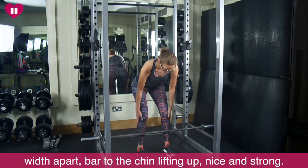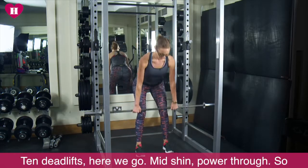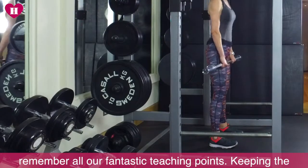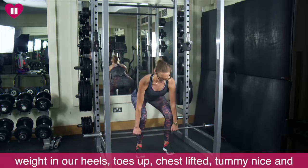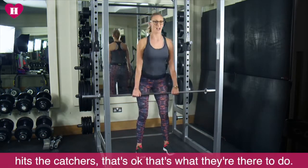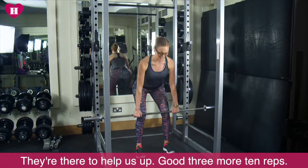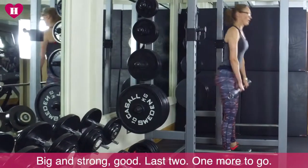Feet hip width apart, bar to the chin, lifting up, nice and strong — 10 deadlifts. Here we go. Mid chin, power through. Remember all our fantastic teaching points: keeping the weight in our heels, toes up, chest lifted, tummy nice and strong, eye line in front. This is five. Don't worry if the bar hits the catchers — that's okay, that's what they're there to do, they're there to help us up. Three more, 10 reps, big and sharp. Last two. One more to go.